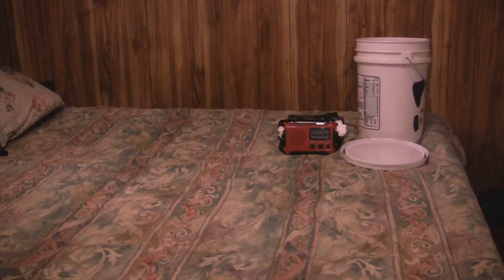Next is an emergency radio. This is a very nice radio — it has a hand crank to charge the batteries inside. It has NOAA weather, AM, FM, and some ham frequencies. It has a flashlight, a siren, and solar charge with solar panels on the back. It can also charge your cell phones if you have the right adapters.